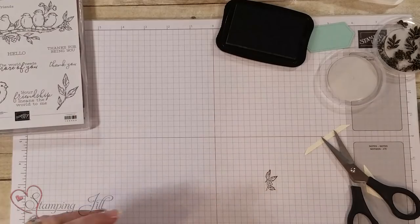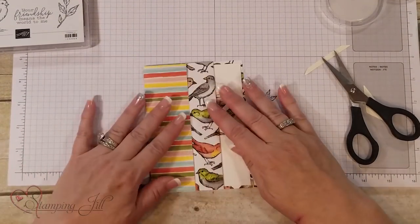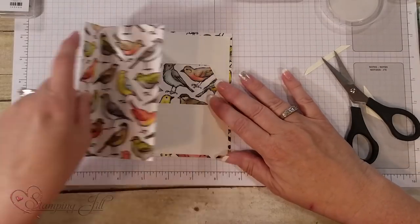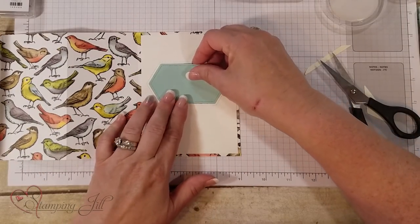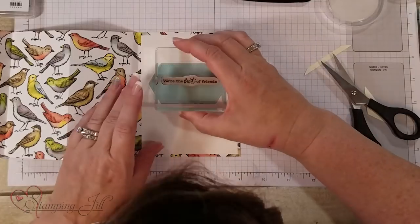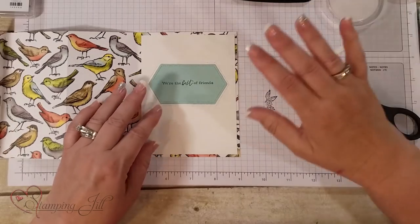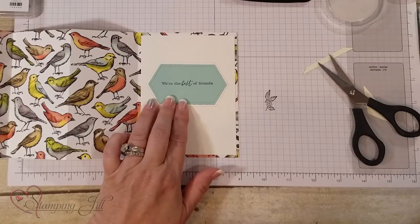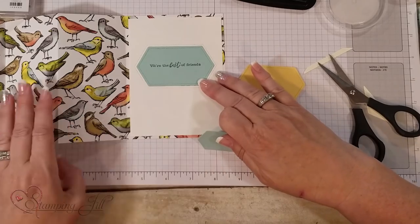The next one I'm going to show you is a little bit more advanced — I went ahead and tri-folded this card. If you notice, it comes out like this. I'm going to take this part right here, which will become the inside, and stamp it with 'We're the best of friends.' So that will become my inside. When you're building a card where you want the framelits or dies to match each other, you're going to want to start from the back and go forward.